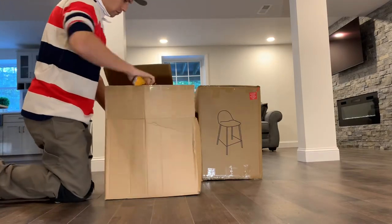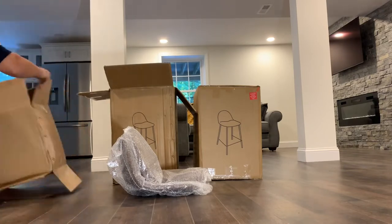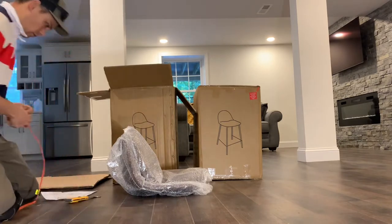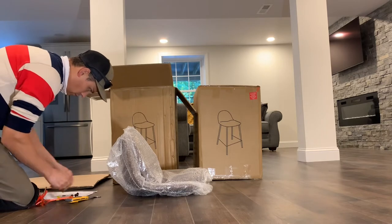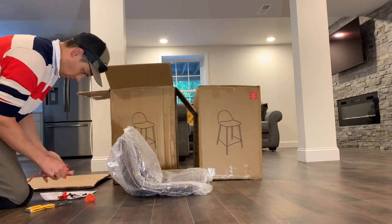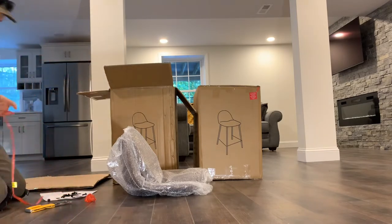This particular job I was assembling four bar stools — they're fairly simple, nothing complicated. You can do this all day if you line your schedule up right, whether it's through Handy, TaskRabbit, Amazon, Wayfair, through clients, or through putting yourself out there on Yelp. There are all sorts of different ways to get jobs like this. The base pay for this job was $64 to assemble four bar stools.